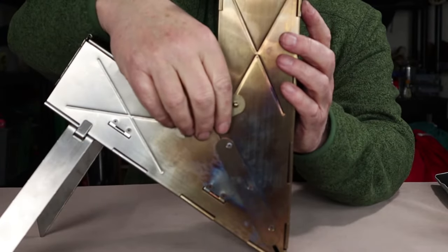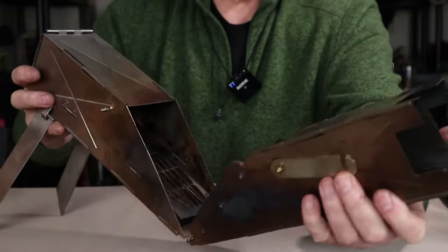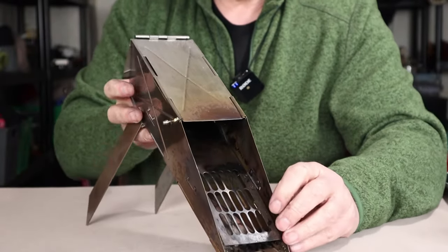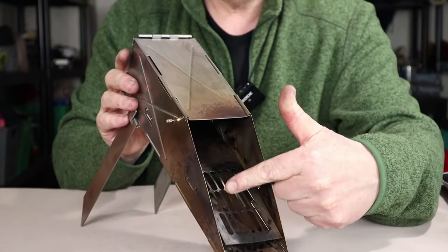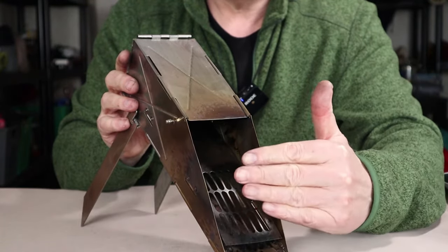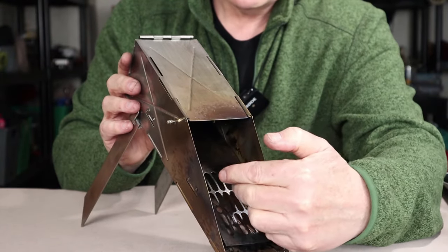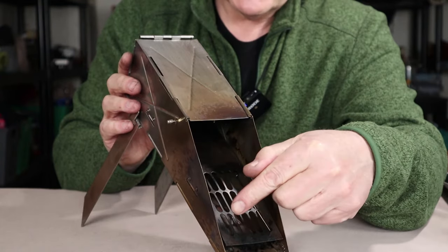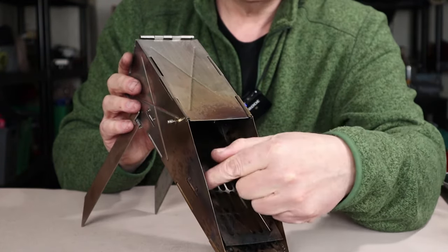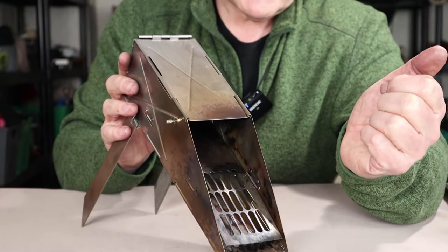That feed ramp feeds in from the top and air is allowed to go underneath. There's the fire grate where the feed ramp ends, right at the bottom of the chimney. That's where your wood will sit when it's inside and that's where the fire will be — isolated to this immediate area and whatever flames are rising up the chimney.